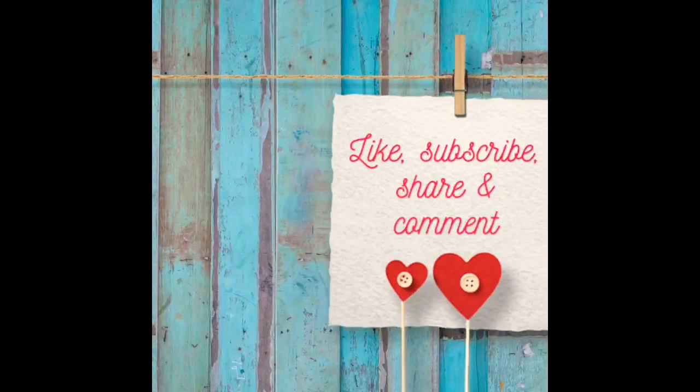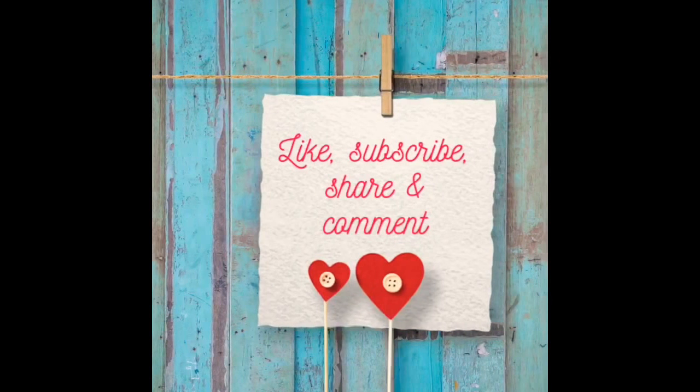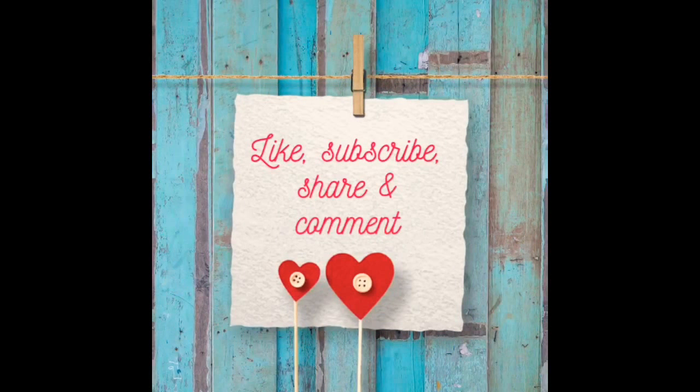I'm sure these simple DIYs will add to your home decor. As I always request — if you like my videos, please like, subscribe, share, and comment. Give me lots of love and let me know what else you'd like to see on my YouTube channel. Please share this as much as you can, and I'm going to see you again very soon next week with something new. Till then, take care, have a great week, bye!